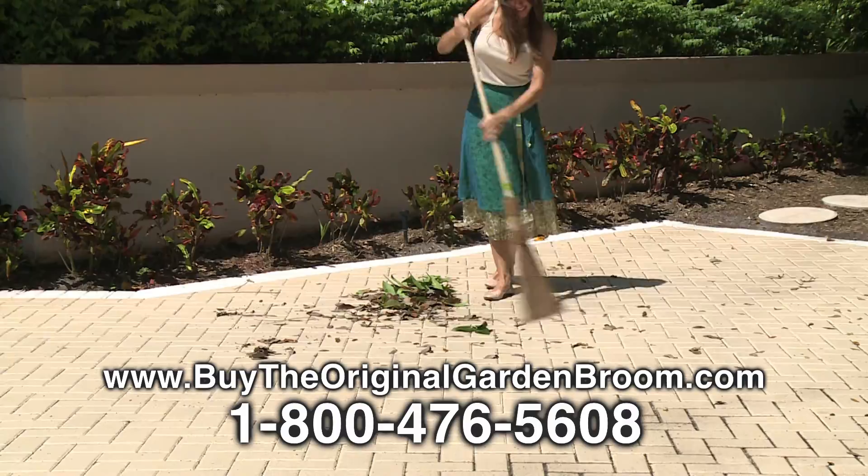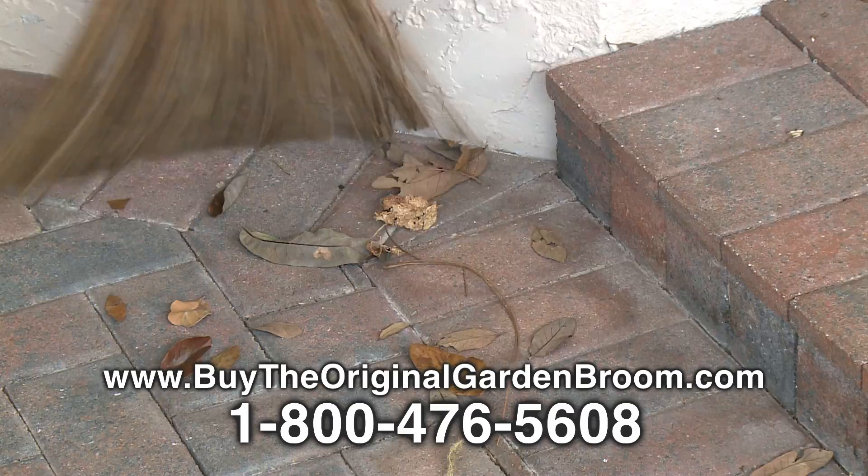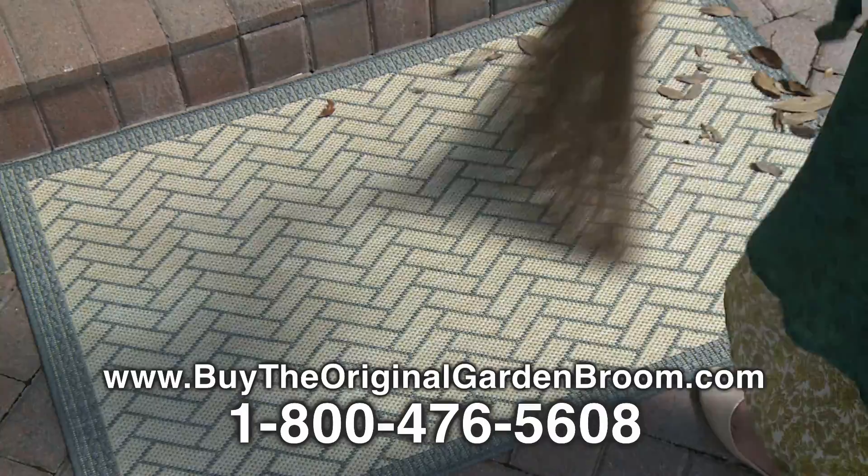Sweep up bird seeds, remove pet hair off mats, easily gets into crevices and corners around patios, planters, and sidewalks. Works even better than a vacuum on an outdoor carpet.